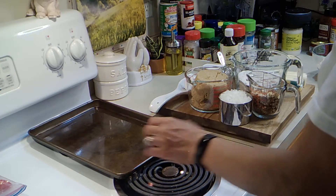Hello! Today I decided to make something sweet, so I'm going to make some cowboy cookies. Let's get started.